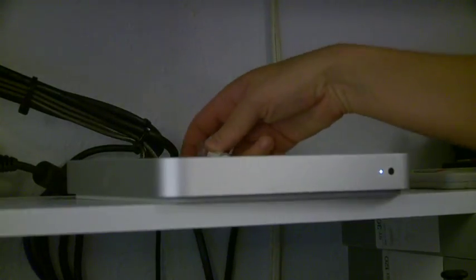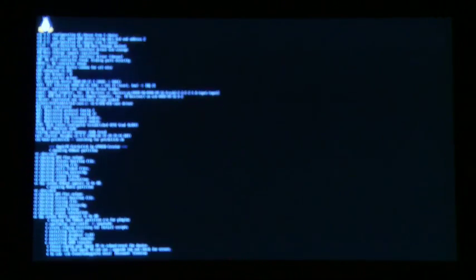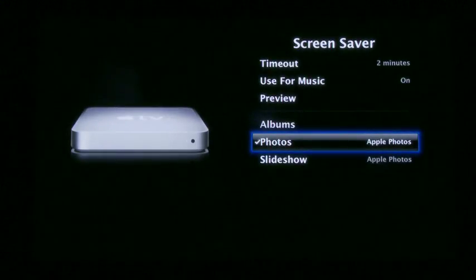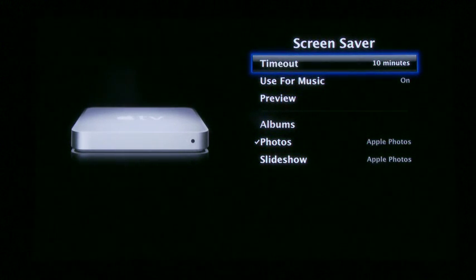Insert the USB stick into your Apple TV. Unplug it, plug it back in. It'll boot up a little Linux patch. And after it does that, make sure to turn off the screen saver, because this can have issues with both Boxy and Xbox Media Center.